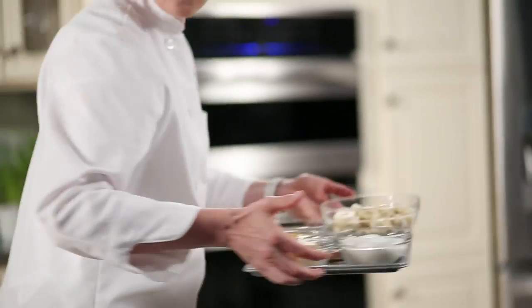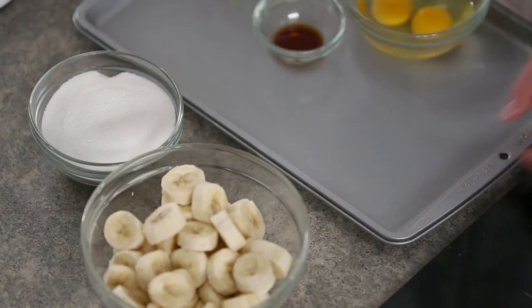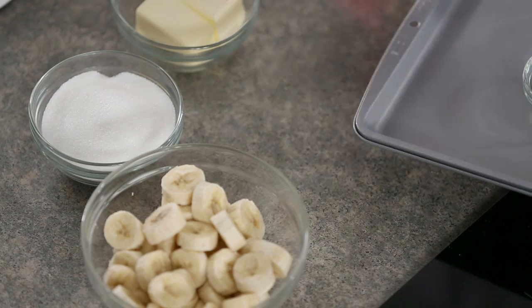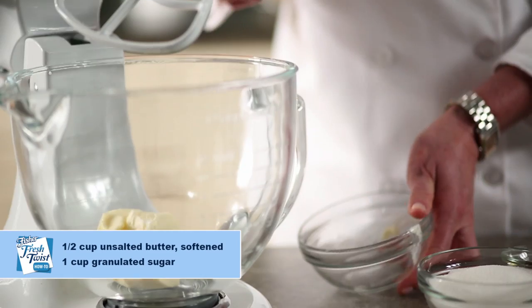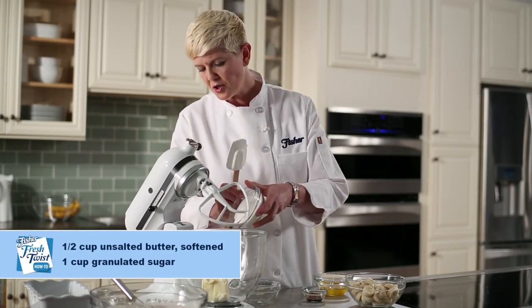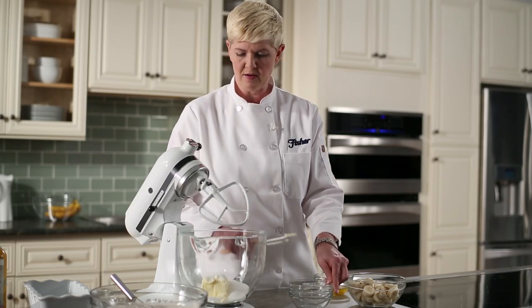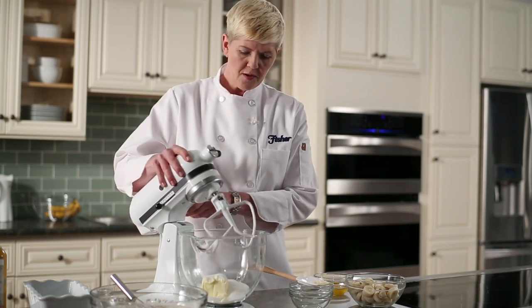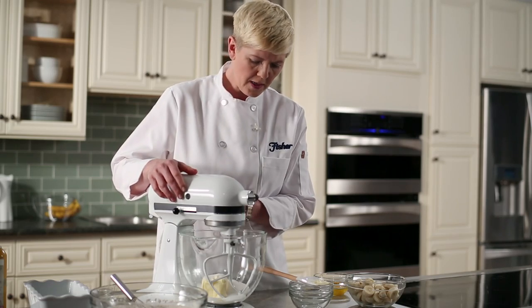Now I'm going to take our wet ingredients and get those together so we can put those together. We want to cream our butter and sugar — one half cup of unsalted softened butter, just leave that out at room temperature to get it nice and warm, and one cup of granulated sugar. I'm using a stand mixer today; if you don't have one, a hand mixer is just fine. We're going to use a medium speed with this stand mixer because it's a little more powerful — if you've got a hand mixer, maybe a little bit lower speed.